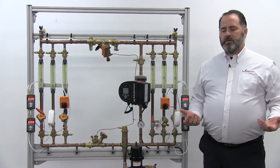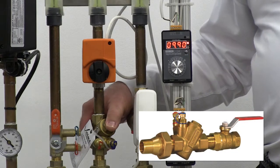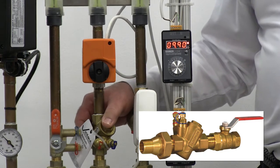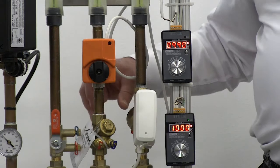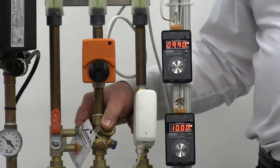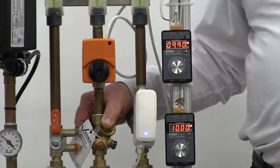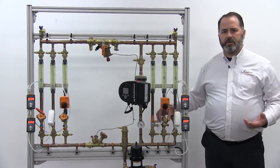Let's talk about automatic flow devices. This is the Victaulic 76V automatic balancing valve, or automatic flow limiting flow control valve. It's a cartridge style automatic flow control valve. Basically it has a cartridge that maintains constant flow with a variable orifice that changes its CV to adjust itself for varying differential pressure conditions. So it's a pressure independent flow control device.